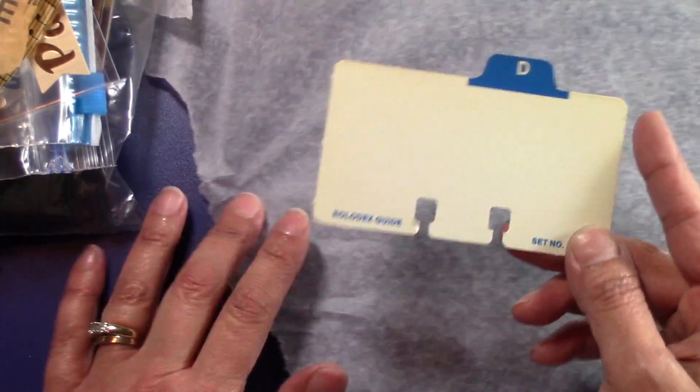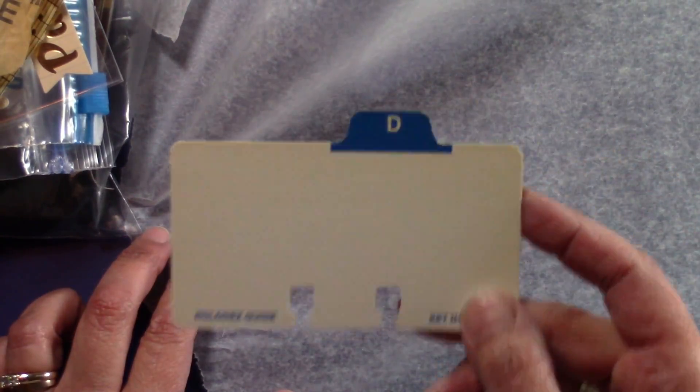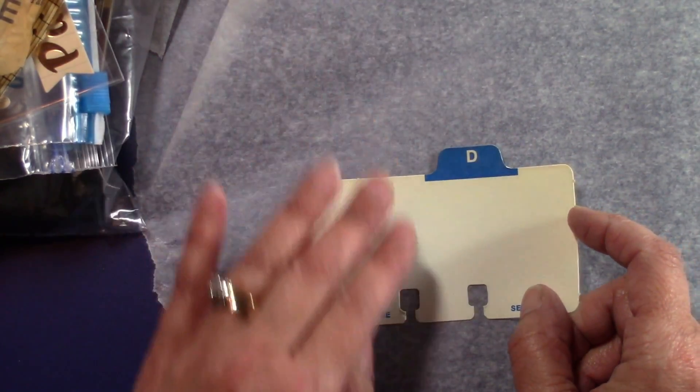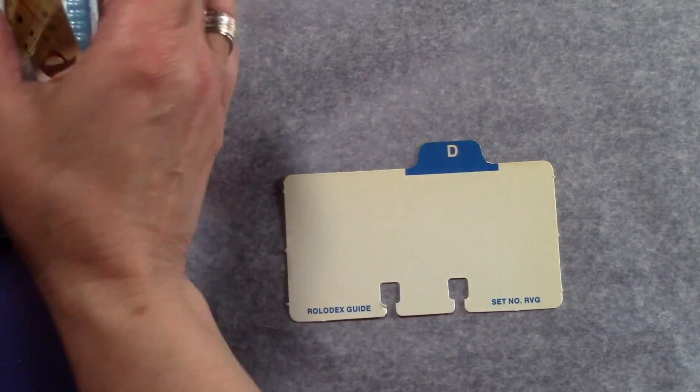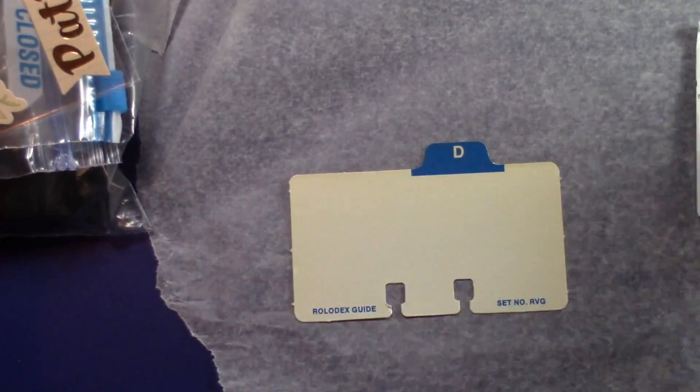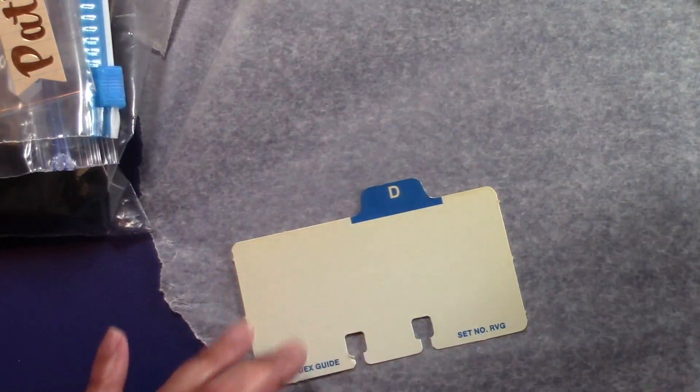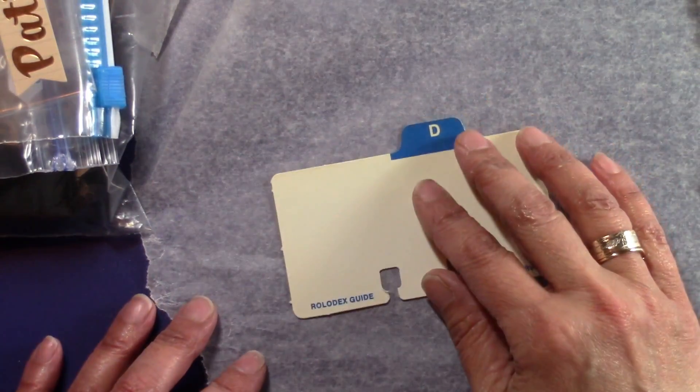This is basically going to be the title card for this month, which is April already. Wow, time flies, doesn't it? I've collected some of my scraps that I've used in other projects. They're all here, and so I'm going to get started — enjoy my process.